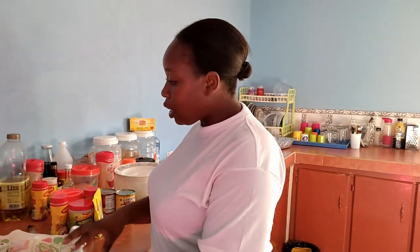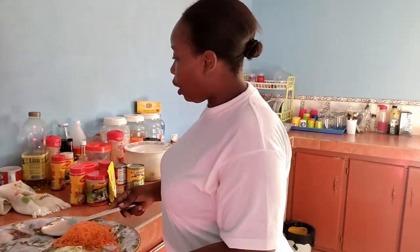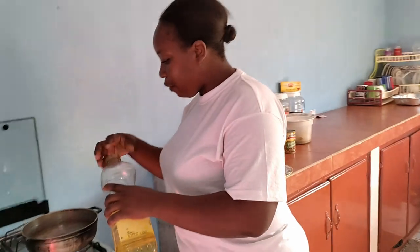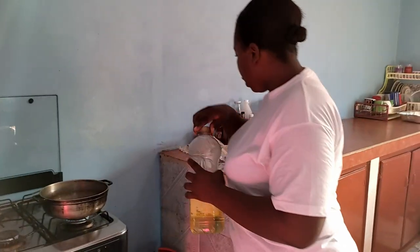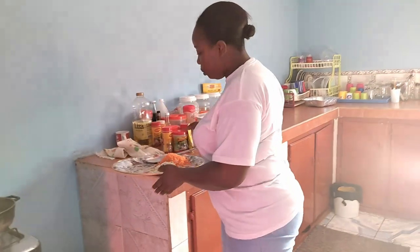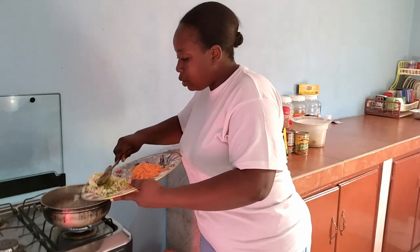I'm gonna show you this is my seasoning and stuff for the corn pie. I already have my pot on the fire and I'm gonna put a little oil in there — not a lot, guys, because we don't want it to be too greasy. And we're gonna add our seasoning to the oil.